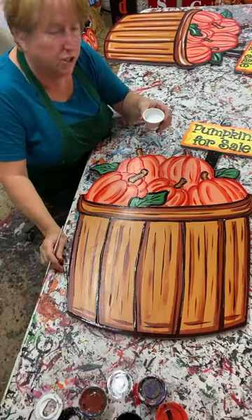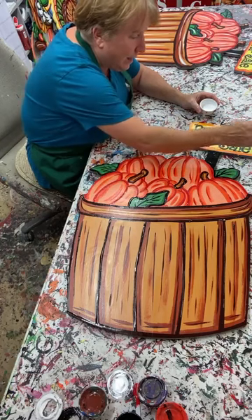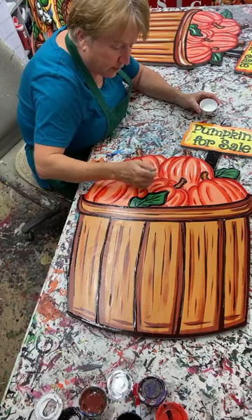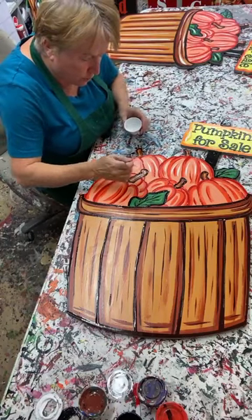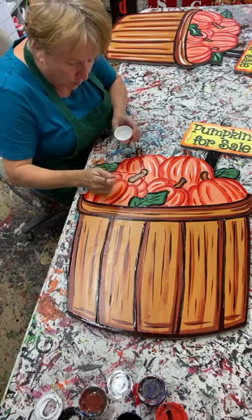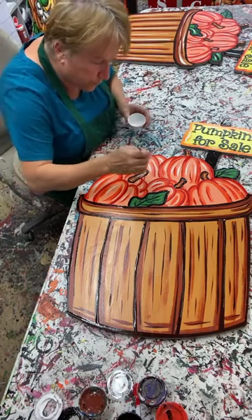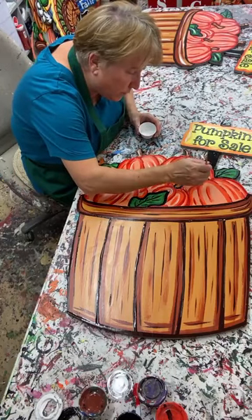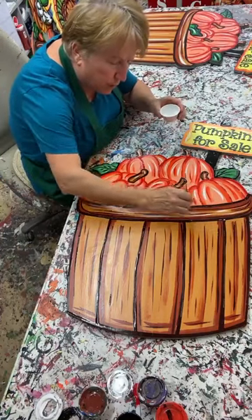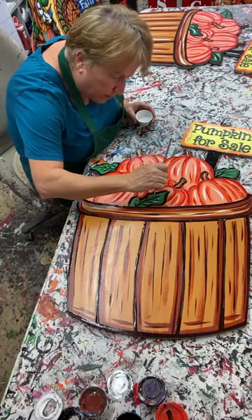I'm going to take the script liner and come in here and highlight. The way I highlight - no rhyme nor reason other than I try to put the white strokes where the base color is showing through. In this case, the base is light orange on these pumpkins. I try to put my strokes wherever that base color is showing - I don't really want my highlights on top of my shading or outline. Wherever there's base color peeking through, I'll put a little white paint there. I'll also go in between the veins of the leaves.